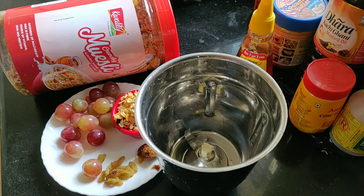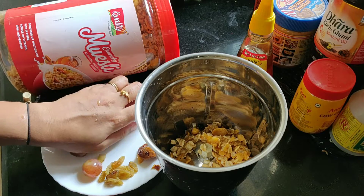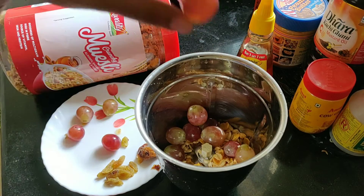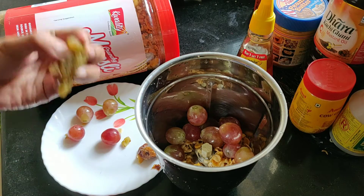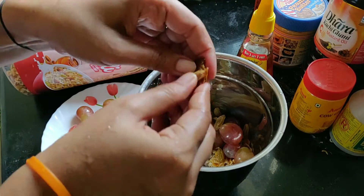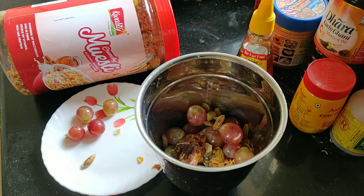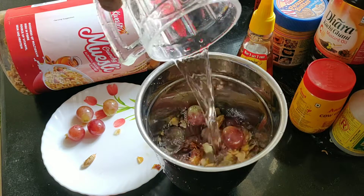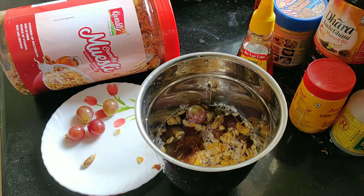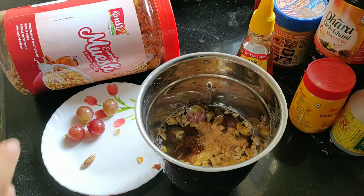Let's use this recipe. If you like milk you can add milk, but I don't like it, so I will make it with normal water. It is already sweet, so you don't need to add anything to the water.